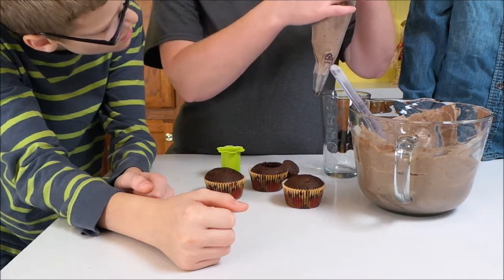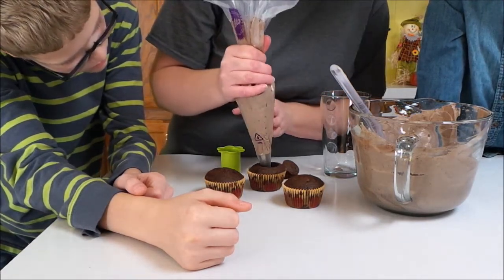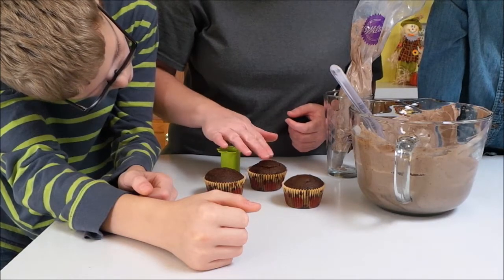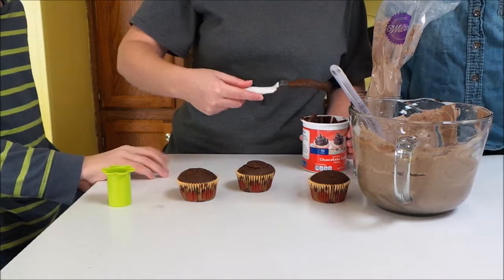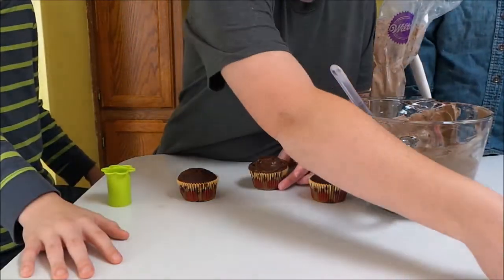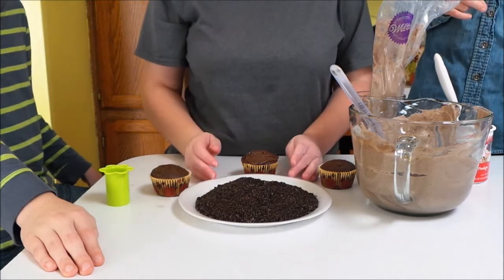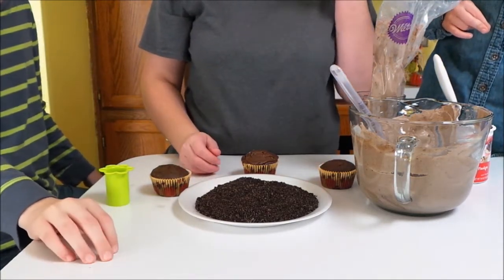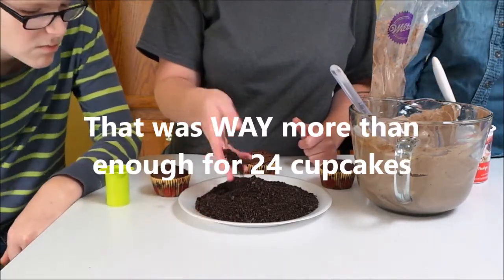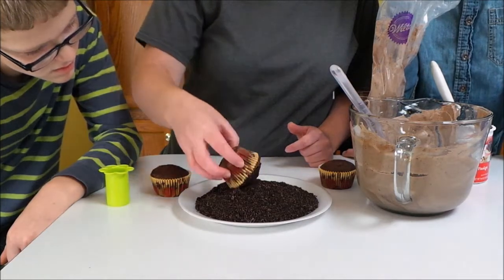I'm using a tip, but you don't really need one — you can just cut a hole in the end of the piping bag. I'm going to fill up just to the top, then take my cake piece and stuff it back down in here. Now I'm going to put a little bit of frosting on top — it doesn't have to be real fancy. Before you do all of this, you want to use a food processor or a plastic bag with a rolling pin and crush up some Oreos. This is about 23 or so Oreos, and I've used my food processor to get them pretty fine. Then you're going to roll your frosted cupcake in the crumbs just like these.